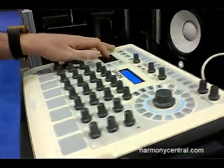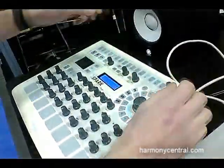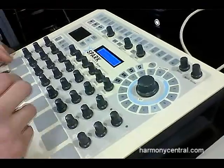So you can really take control — for example, I can modify the pitch, resonance, cut-off, and other parameters such as pitch bend, color, and decay. And I can record my automations in real time.